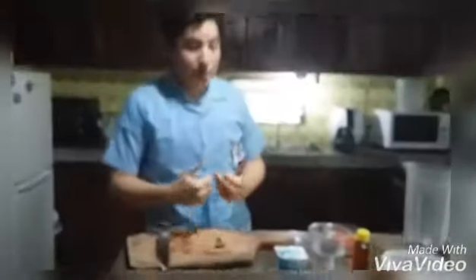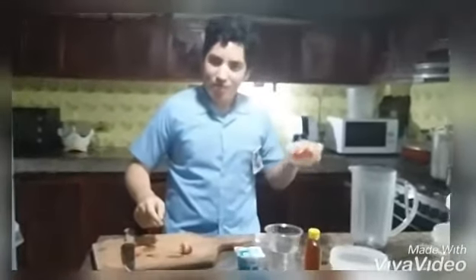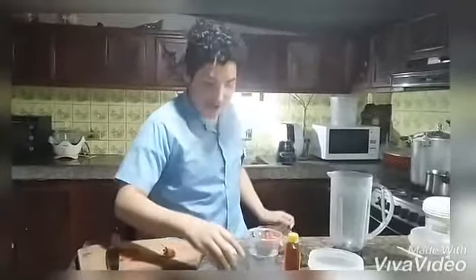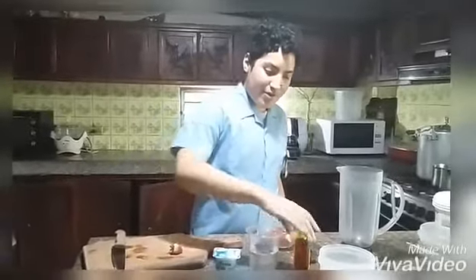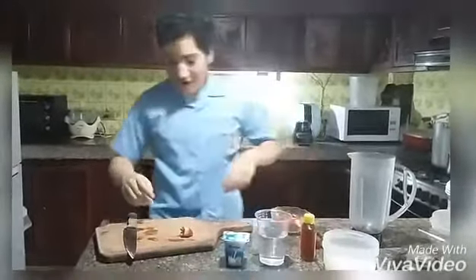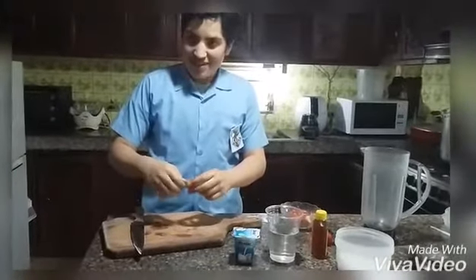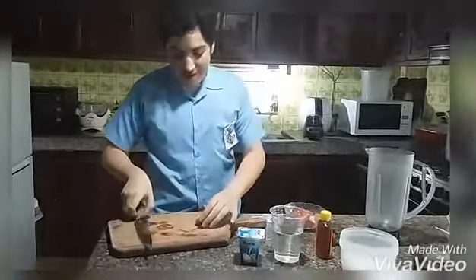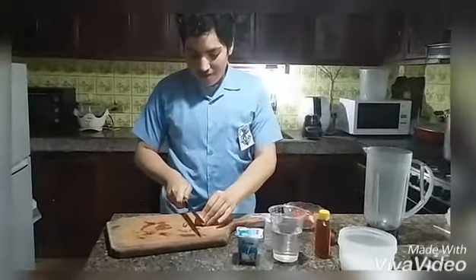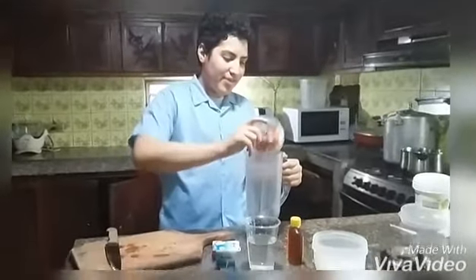Good afternoon teacher. Today I am going to present the strawberry smoothie. First we need strawberries — half a cup to be specific — plain yogurt, water, honey, and ice. First we have to stamp the strawberries, then we will chop it up. Then we put the other ingredients in the blender.